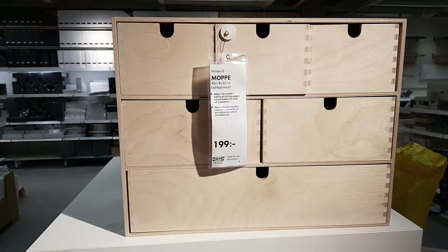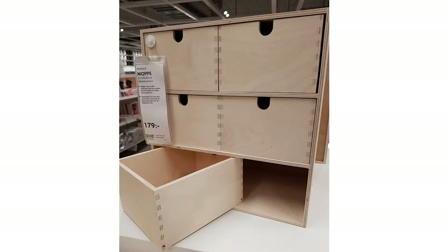I thought I would show you what I'm going to prepare. This is the IKEA mini chest drawer — it's called Moppe here in Sweden. We have two versions: a bigger one and this is the smaller one for 179 kronor.